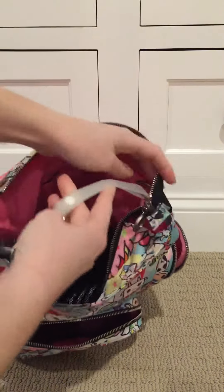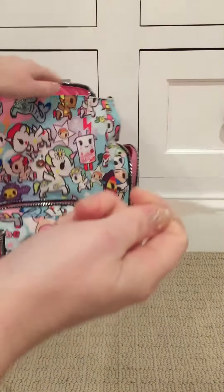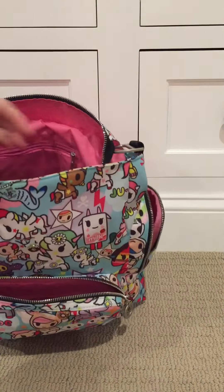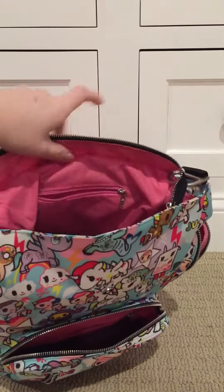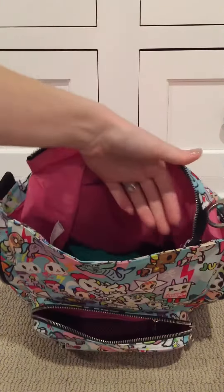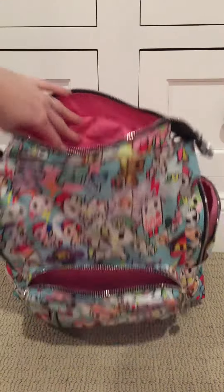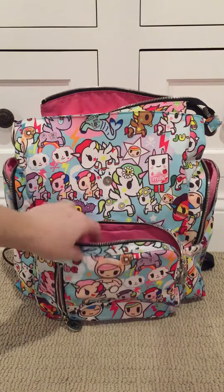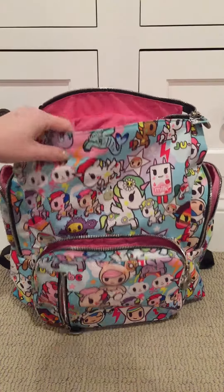I have my keys snapped through the D-ring so I can lock and unlock my car quickly. One thing I noticed is that most Jujubee bags have a key leash or key bob somewhere to hook your keys, but this one doesn't. I sometimes end up moving the sanitizer inside the bag so I can carry both of my kids' cups in the bottle pockets, depending on whether my daughter is at school or not.